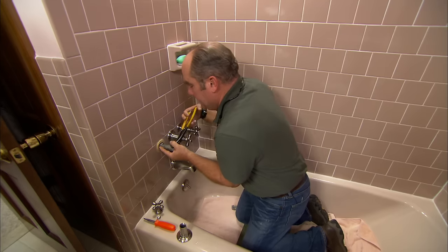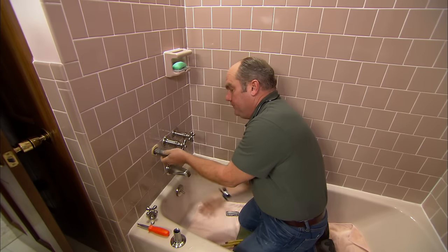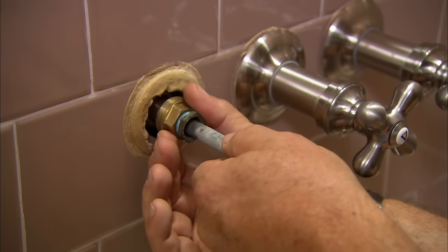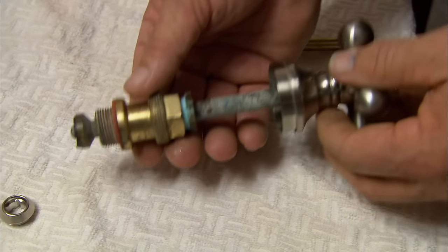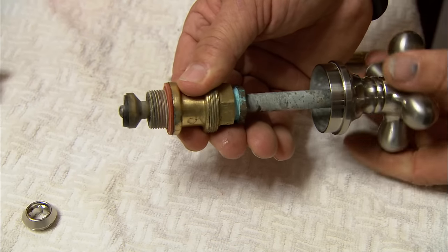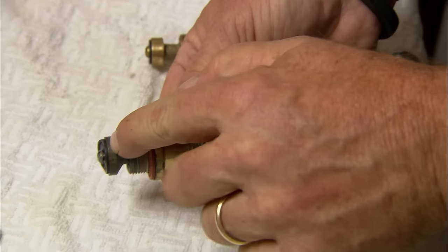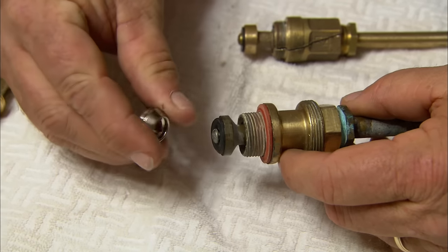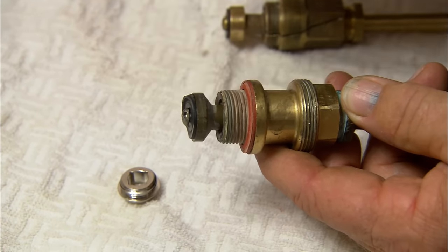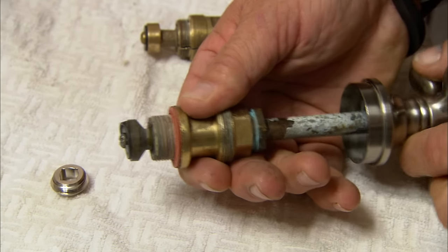He shows Pat the removed stem unit with the bonnet, putting the handle back on to demonstrate: turning the handle moves the stem in and out via threads, pushing a washer at the end against a seat inside the faucet. He immediately notices the washer is not installed correctly — it's rising on one side — but suspects that's not the whole issue.